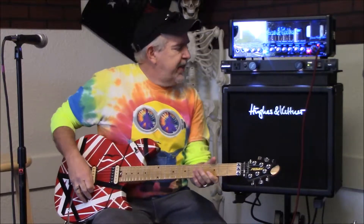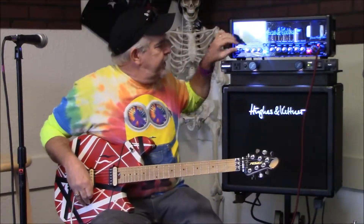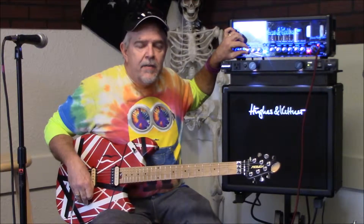Most times a tube amp is really designed to be run at lower watts, higher volumes — you get the best sound out of it. I'm going to give it a small demonstration here. You can get as loud as you really want it, but you can get it at 1 watt right here.